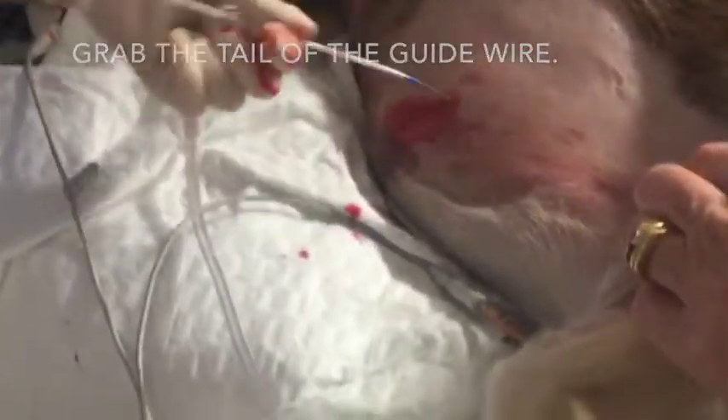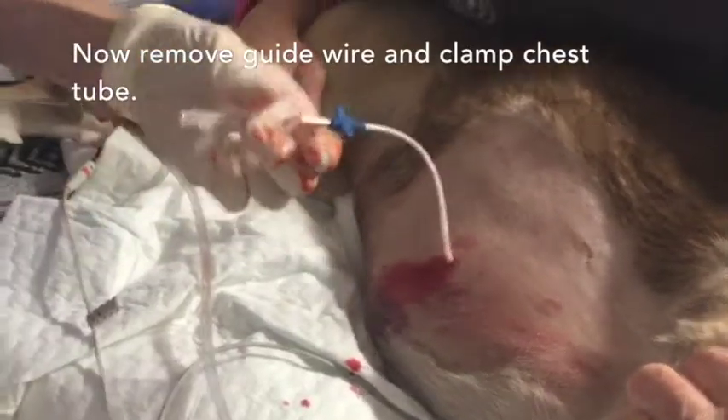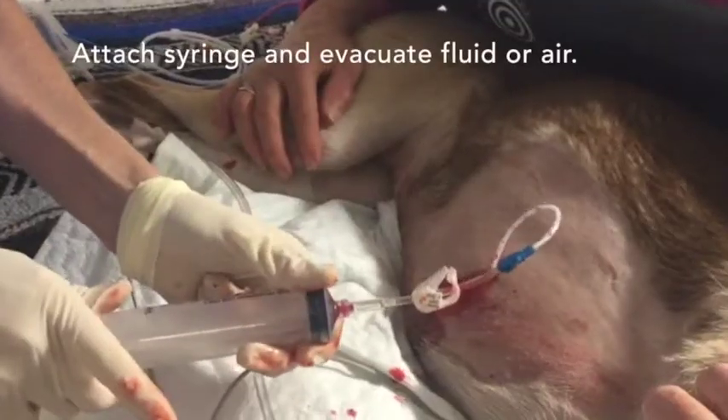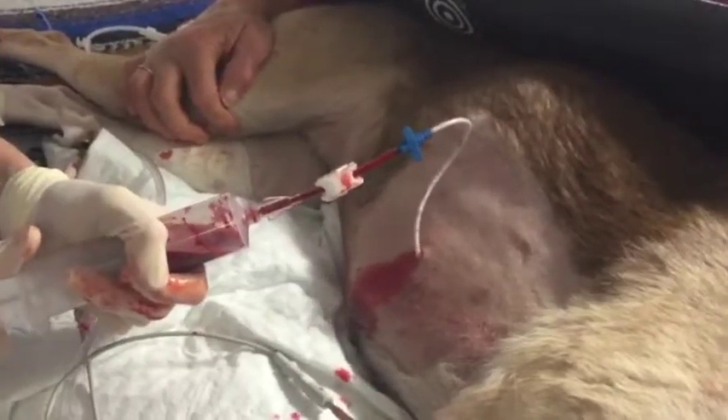Advance the chest tube to the desired depth, then remove the guide wire and clamp the chest tube. Attach a syringe to evacuate fluid and air. Secure the chest tube in place using the suture wings provided.